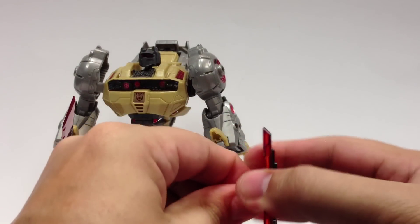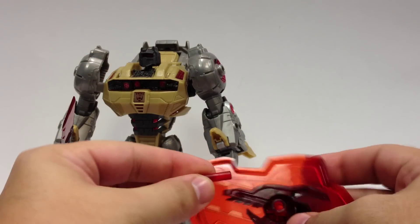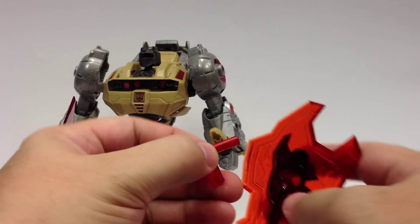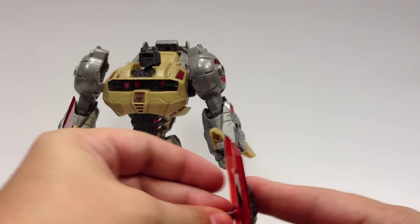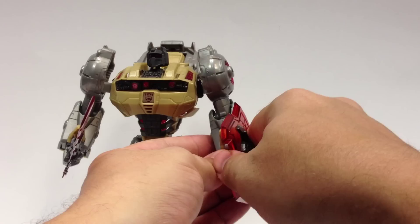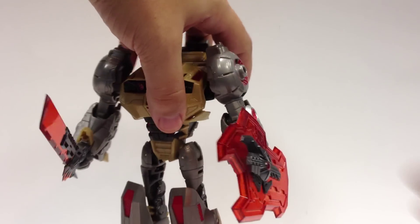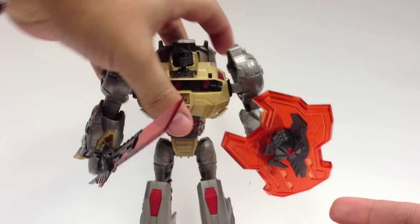Or you can pop that straight piece out — I had to get some pliers to pop that peg out — and there's an L-shaped or angled piece that can go in instead, and then you can have him hold it in his hand like a shield. It sits a little lower down, functions more like a hand-held shield, and you can rotate it around the front. It gives you a little bit more versatility in how he holds the shield.